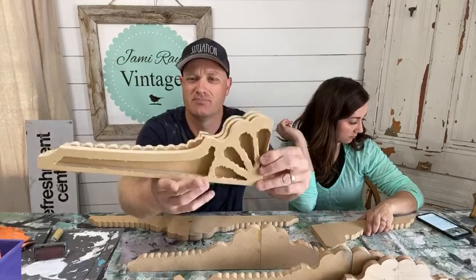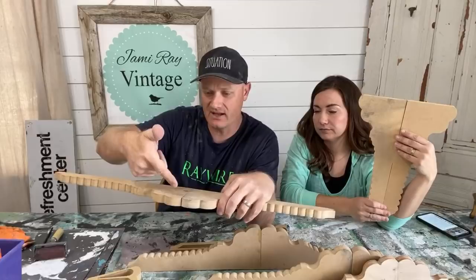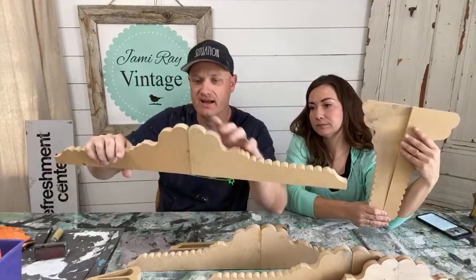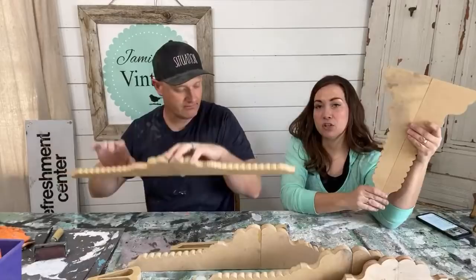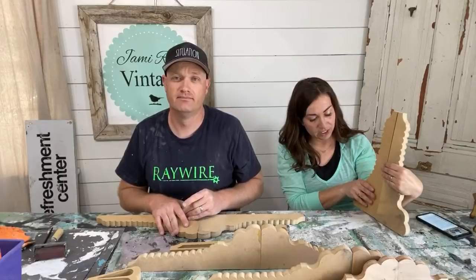You take the pieces apart, glue down the center, then take the 18-gauge nailer and toenail them in at an angle from each side. They're pretty sturdy — the glue's not even dry yet and they're going to hold up well. You could also put them in a different direction; this would be really cute sitting on top of a shelf, though you'd need something on the back to hold it up. I wanted them to look like pediments, which is why we attach them this way.